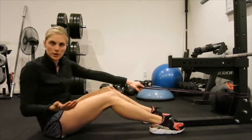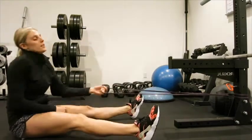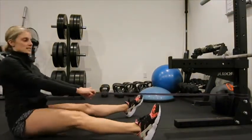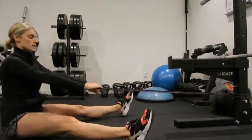You can really do this anywhere in your house, you can get bands at any store. What I'm going to have you do is wrap your band around something that's stationary, sit up nice and tall, hands get a good grip, palms down, feet out to the side.